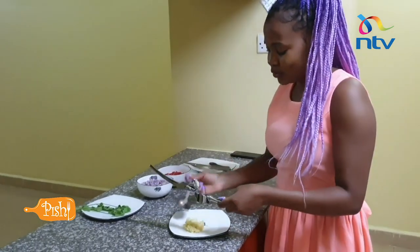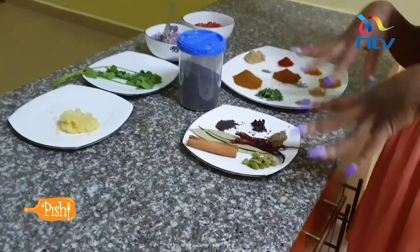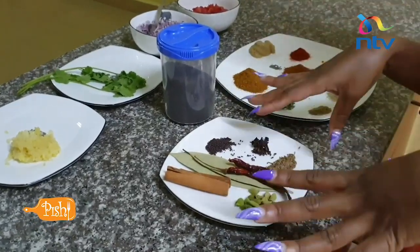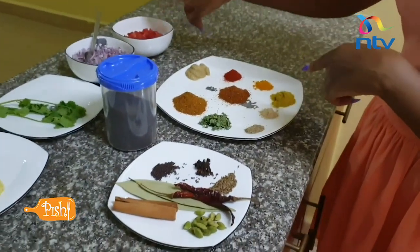Now let me show you the spices we need to use. We have two separate sets of ingredients: the ones that I'm going to use first in hot oil, and then the ones that I'm going to use after I've put in the tomatoes.